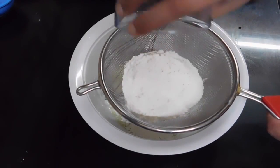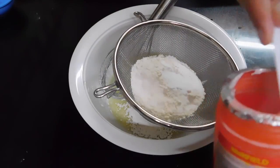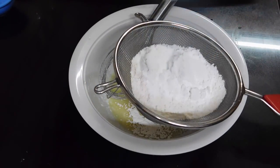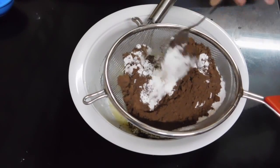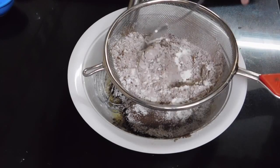Now take the curd mixture and sift in the flour, salt, baking soda, baking powder, powdered sugar, and the cocoa powder. Sift in all the ingredients with the help of a spoon, or you can even tap the sift against your hand to do that.